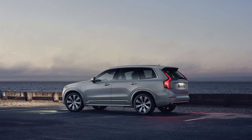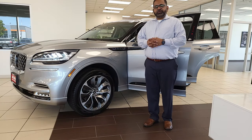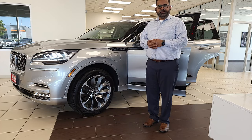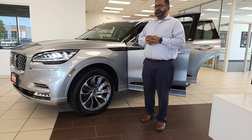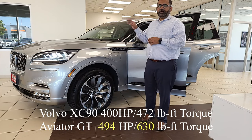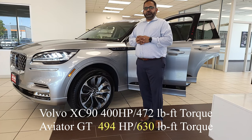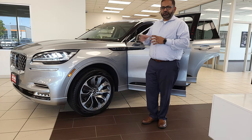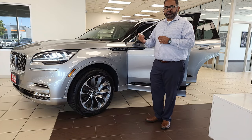Volvo has their XC90 plug-in hybrid, which they call Recharge. That vehicle prices out about the same as the Aviator plug-in hybrid Grand Touring. However, they only use a 2.0-liter four-cylinder engine compared to our 3.0-liter V6. Their power rating is 400 horsepower and 472 pound-feet of torque compared to ours, which is 494 horsepower and 630 pound-feet of torque. Big difference in power, same price. Their electric range is also only 18 miles compared to ours, which is 21.